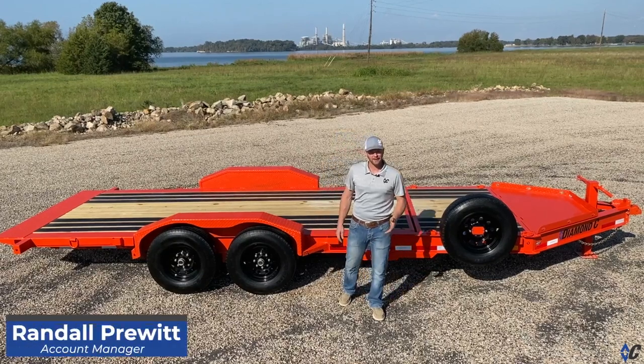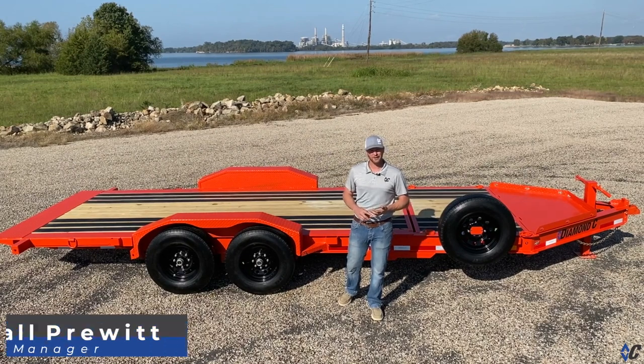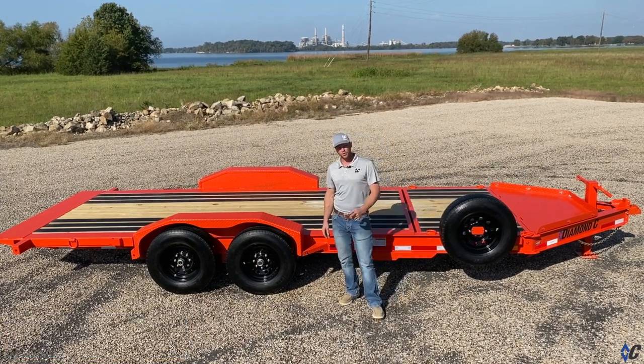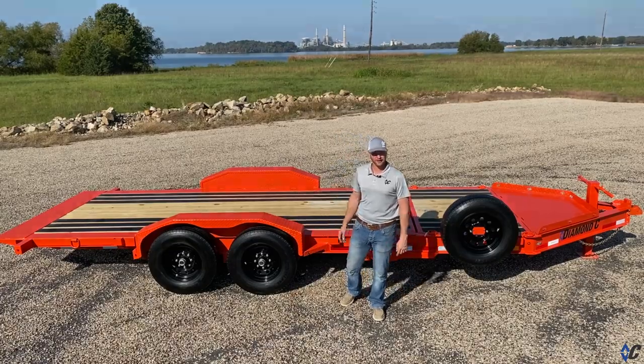Hey guys, Randall here at Diamond C. Today we're going to look at a 20-foot HDT, which stands for Hydraulic Damping Tilt, and we're going to show you what's possible if you spend a little time on our website throwing different options at it.